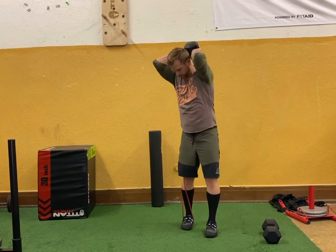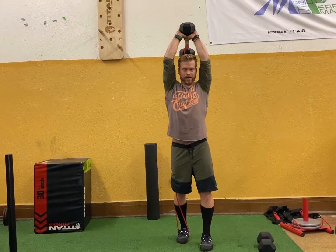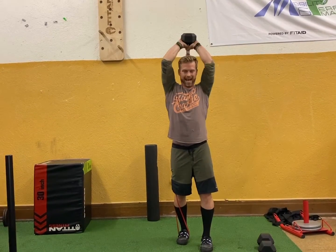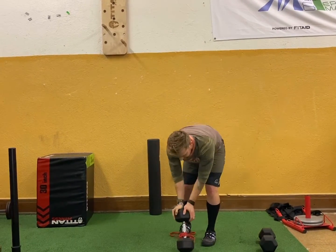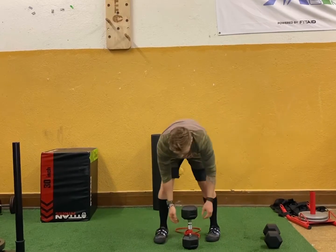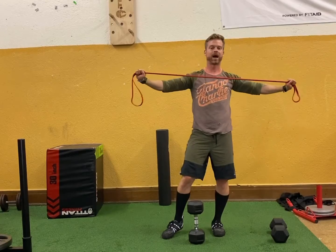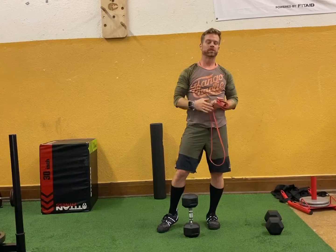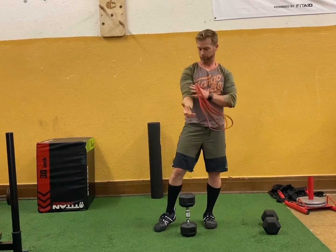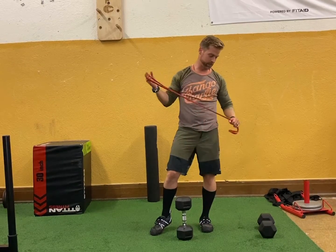Then bring it around and put it on one foot for banded tricep extensions — same idea as the shoulder presses. Brace those abs, keep those ribs from flaring up, and make sure you're extending all the way out. If your dumbbell weight is too heavy, take that band off. But I love the band because as it extends out into those weaker points of the range of motion, it makes it harder while also being injury preventative — we're working smaller muscle groups and stabilizers. You'll feel a great forearm workout along with everything else.